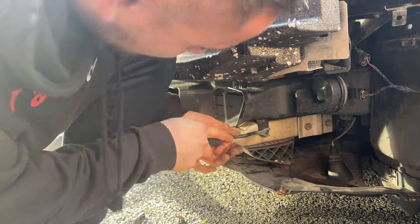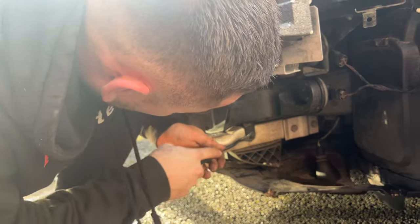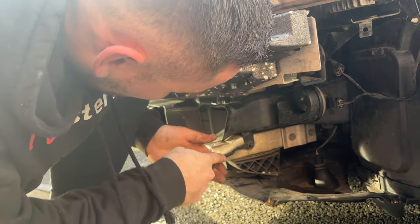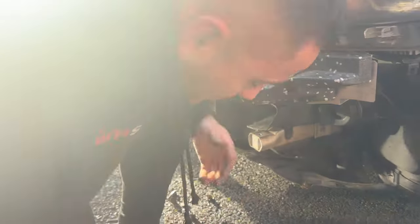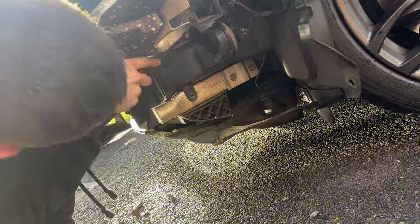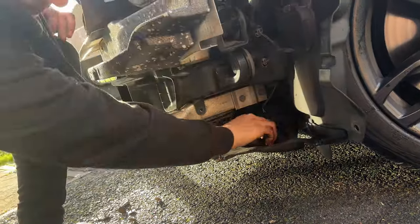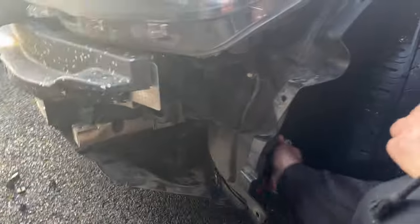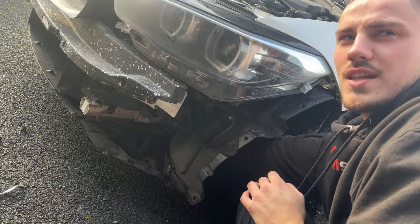The socket is too big — probably best off using a pair of pliers. Oh, that'll work. There it is — see this little bolt in here? There's that bad boy right there. I reckon I could have had this done in four minutes if I had a ramp.